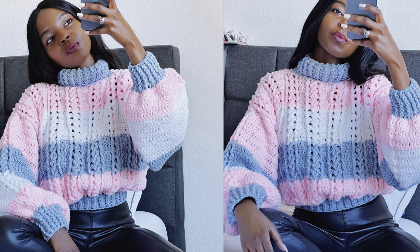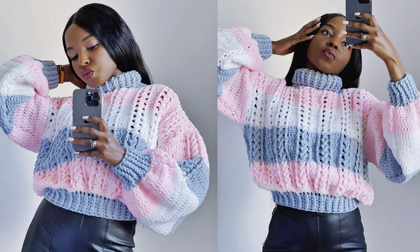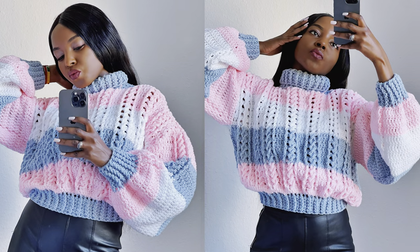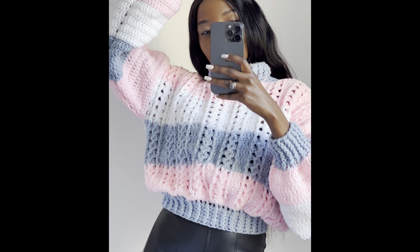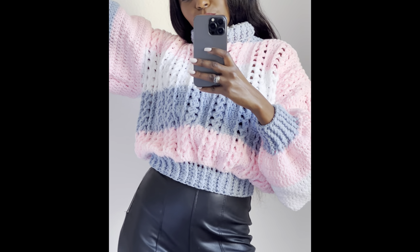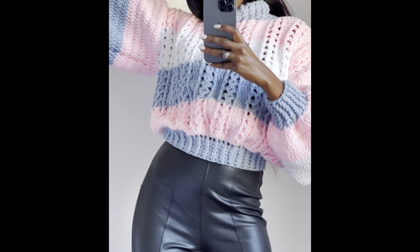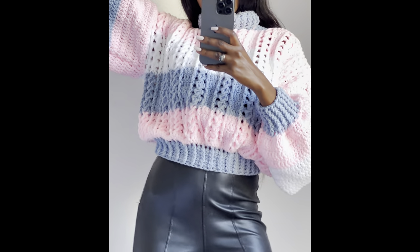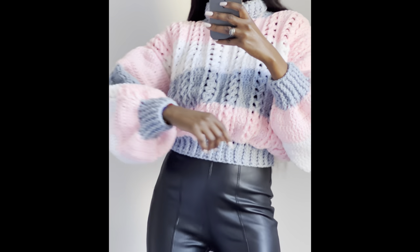Hello people, welcome to another tutorial. My name is Agnes. In today's tutorial I'll be showing you how I made this cable stitch sweater. I have always been intimidated by the cable stitch until recently when I tried it out and I was shocked at how simple it is. I think not all of them are simple, but I found this pattern that is quite easy to make and I'm now obsessed.